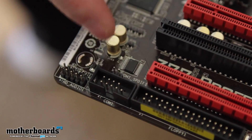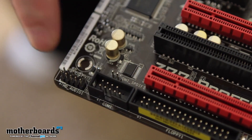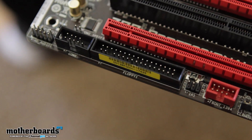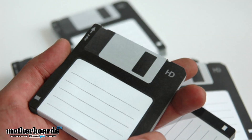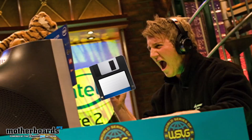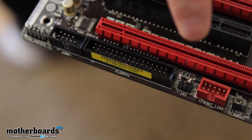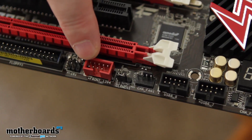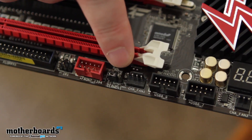Moving along the bottom of the board, there are a few connections down here. The first is an SPDIF connector, next is a COM port — you're probably not going to use that — and then, believe it or not, there's still a floppy port. I haven't used a floppy port in a long time; not my cup of tea. In red we have the IEEE header. Moving down, we have the fifth and final fan header in this motherboard.